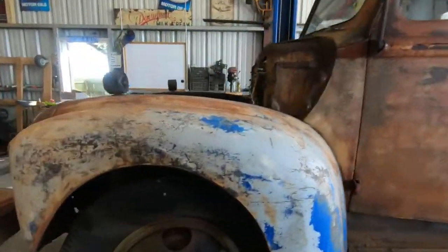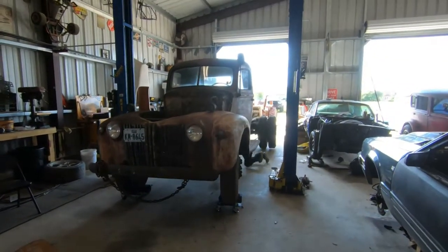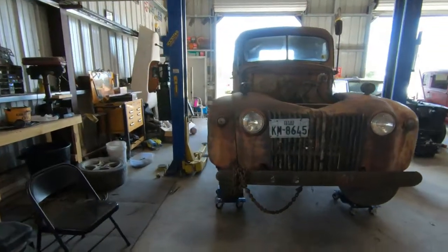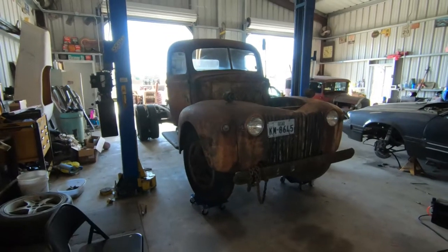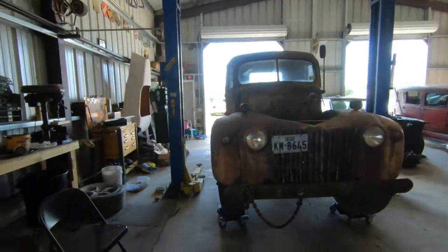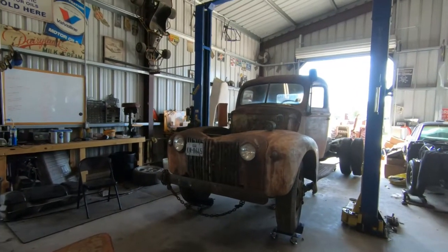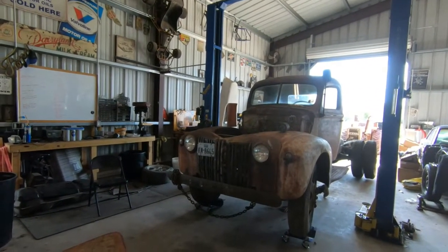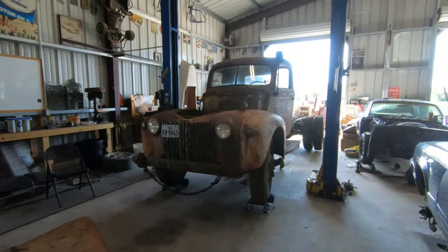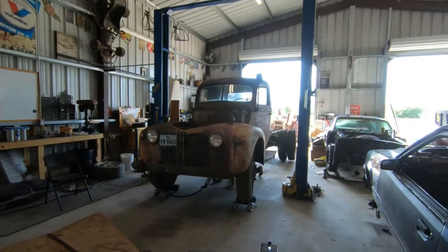Alright guys, little update. Got Tombstone in the shop — it wasn't the easiest thing to get in here, but we got it. Got the old Ford tractor back there, it made pretty easy work of this. We're gonna get underneath there with the grinder, cut-off wheel, and saws. Get the body bolts cut out, disconnect the column, and get the transmission pan cover out so the body can lift over the shifter. We're probably gonna leave the front clip on it — we might be able to balance it out, roll the other chassis in and set it on.